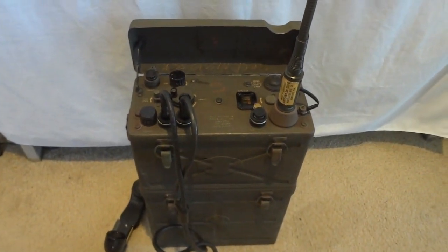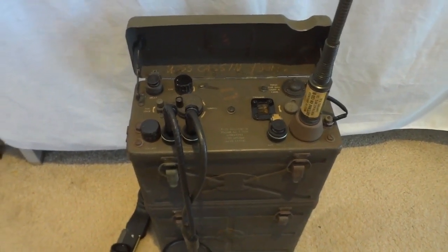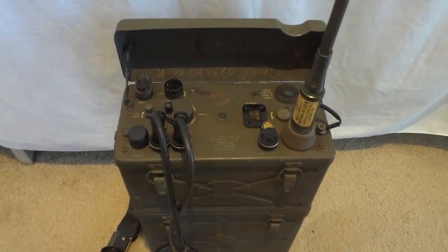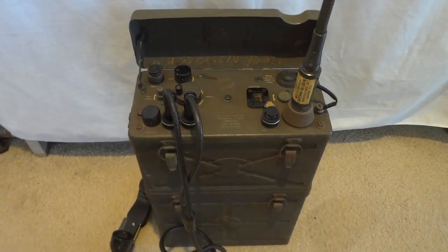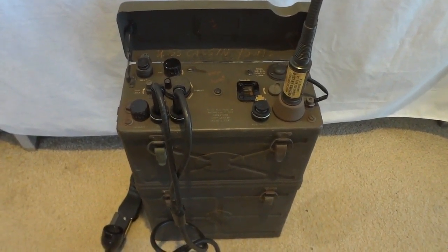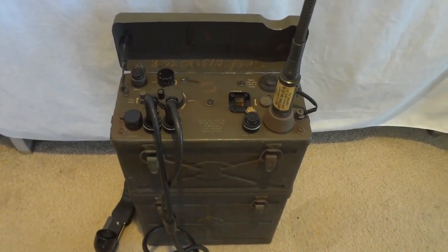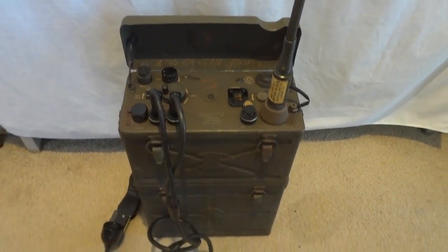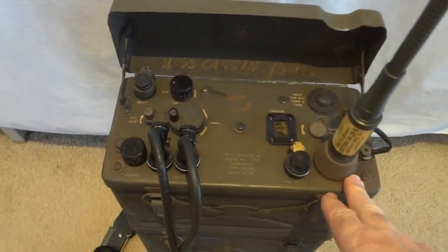We have something interesting today — this is a World War 2 radio, the first walkie-talkie. Sometimes people call the BC-611 the walkie-talkie, but that was a handy talkie. This radio was carried on the back of the soldier like a backpack, and it allowed soldiers to communicate over a distance of about five to ten miles depending on what antenna was used and the terrain.